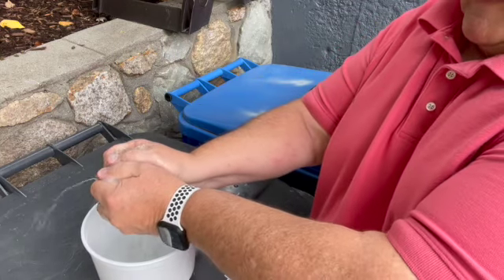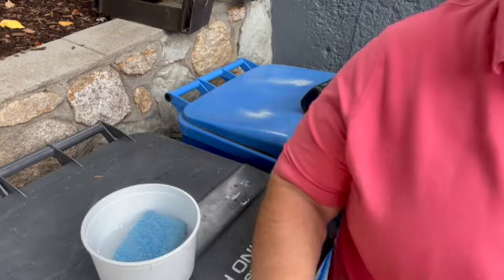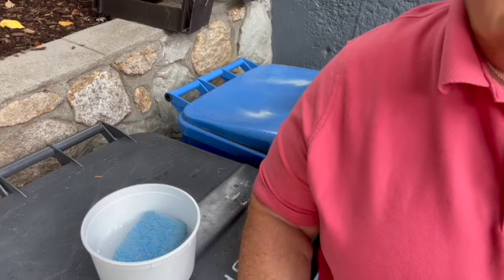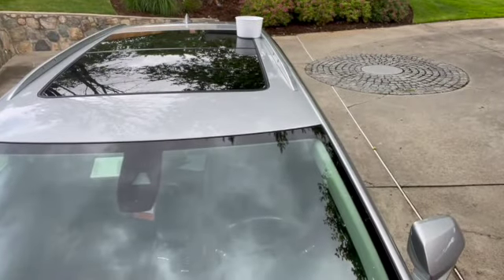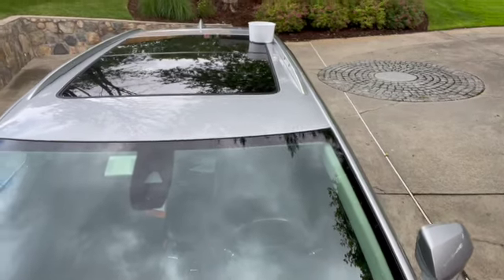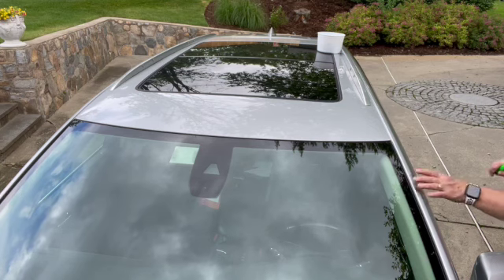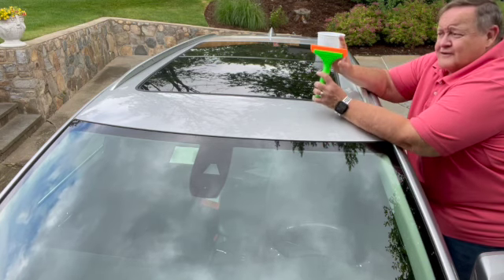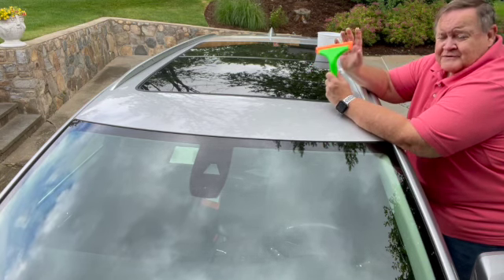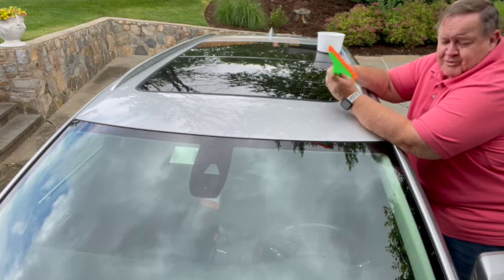At this point I'm going to get set up to actually do the sunroof on top of the vehicle. One of the secrets to doing this is I bought a two-pack of silicone squeegees on Amazon, and I will put the link in the description of this video when I post it.